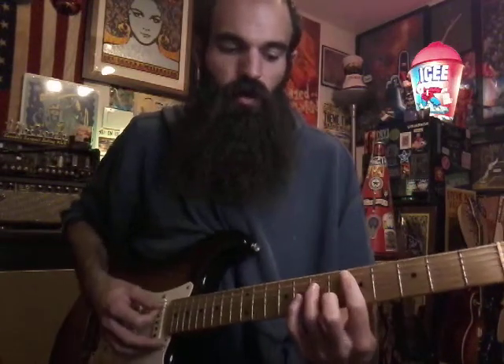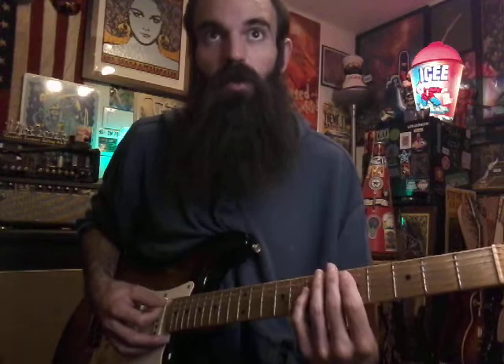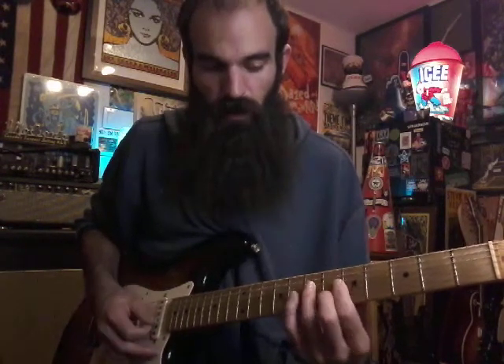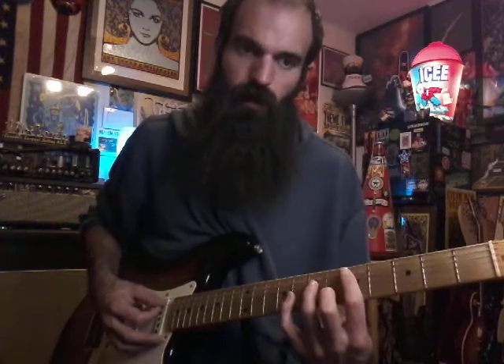We're going to start out on D minor 7, bar all the five from A down. D minor bar, all the five — yeah, D minor 7, six on B. Just strum from A to B, don't hit the high E.